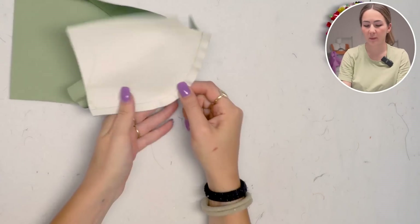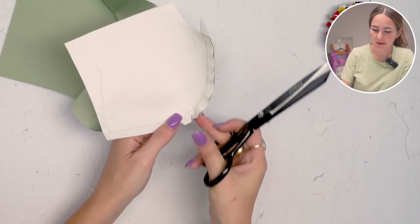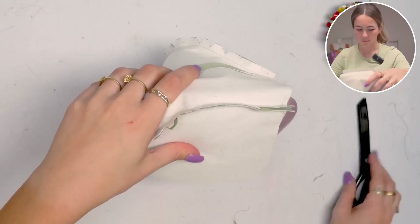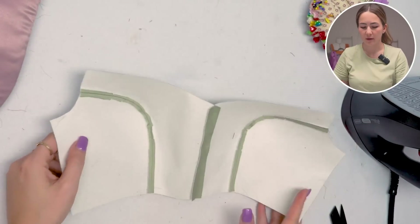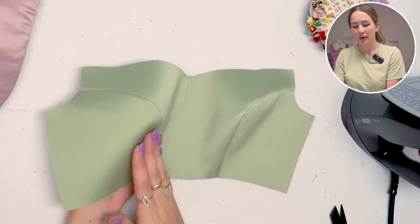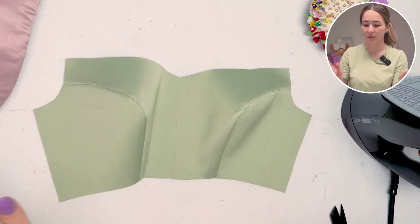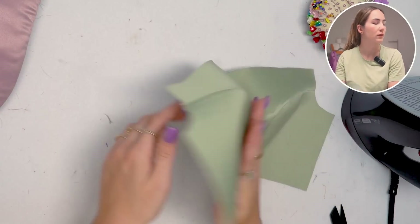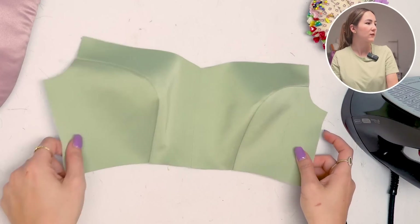To get a perfectly crisp seam, I'm going to cut out some triangles in the curve so that once I iron it open it lays nicer and doesn't overlap. I'll iron the seam allowance open using my tailor's ham. I found that cutting down the seam allowance to about three millimeters works way better because it prevents anything from showing through. Even though you cut into the seam allowance, it still showed through with my fabric, so trimming to three millimeters gives a continuous, clean line.